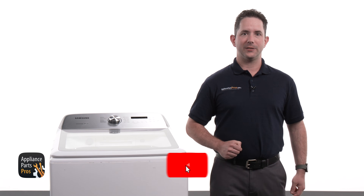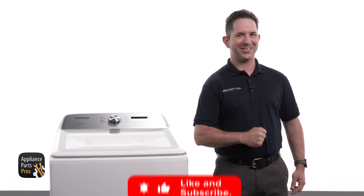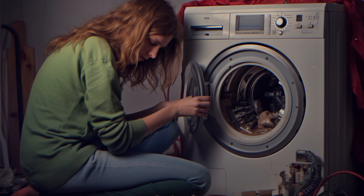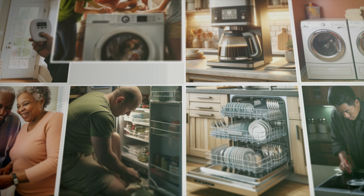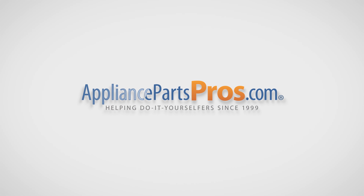Now before we dive in, don't forget to like this video and subscribe to our channel for more helpful appliance repair guides. Let's get started! With over 2 million products in stock and the know-how to help you do it yourself, we are AppliancePartsPros.com.